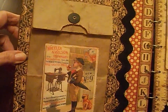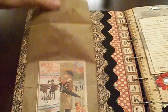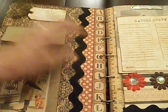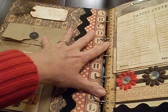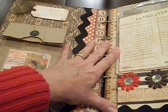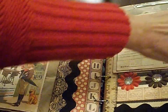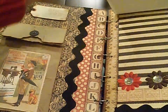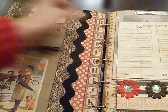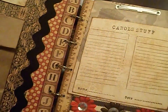So when you open it up, on the inside page I just used a lunch bag — again, good old dollar store. I used a lot of the Graphic 45, I think it's the school book paper. This is just a piece of paper I added with kind of a top binder clip.